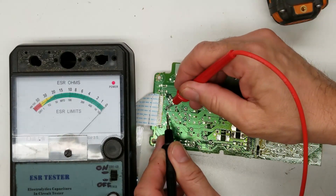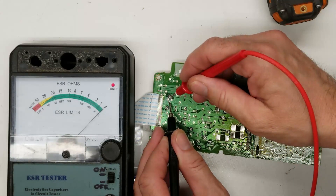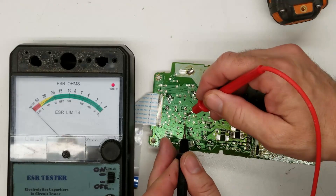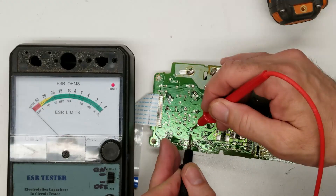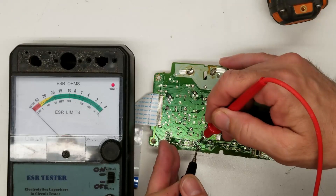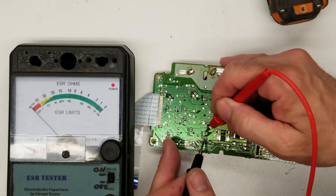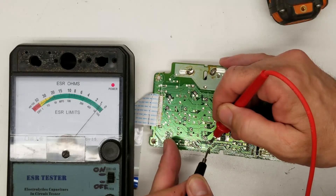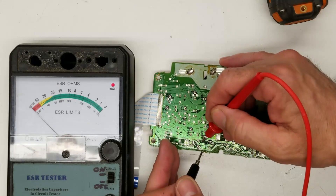47 microfarad — close to zero, good. 470 — zero. 100 — zero. 22 — a little less than one ohm, I'm good. 3,300 — zero. 220 — that one's kind of suspect right there. 3,300 — zero, good. 220 — one ohm. I'm very suspect of these two capacitors right here, right off the bat. I'm not happy with those readings.